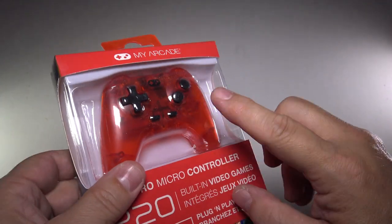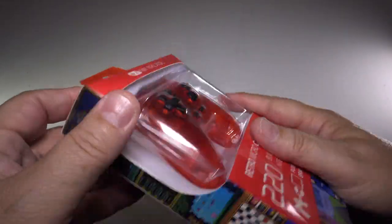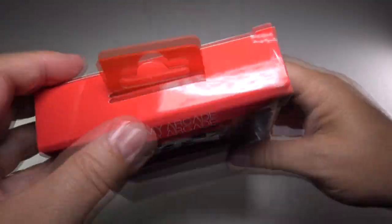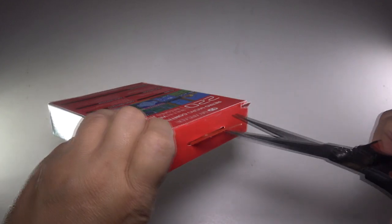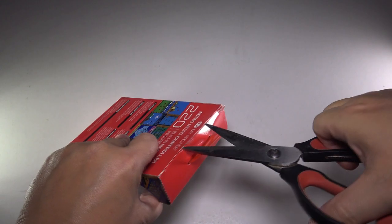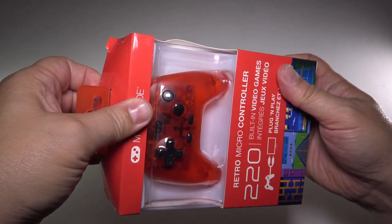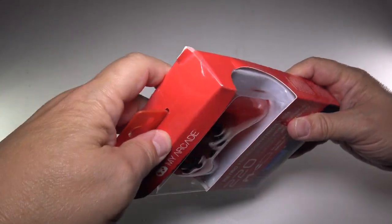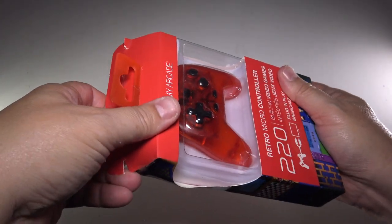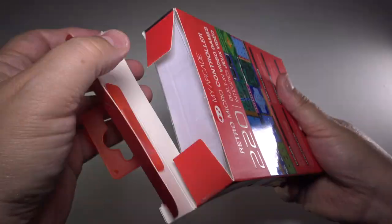220 games is a pretty good amount for your library. Let me get some scissors — giving it a little snip here, cutting into this to see what's included in the box. I do like these little game systems. It's just something fun about having a whole bunch of games in one little console or controller. These are the type of things I pick up from time to time, and I am a fan of — I kind of collect them even.